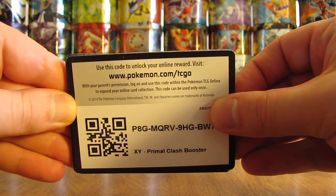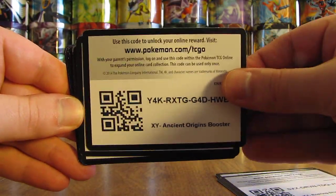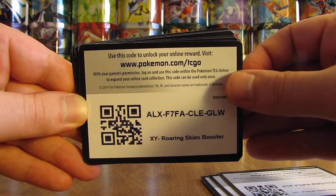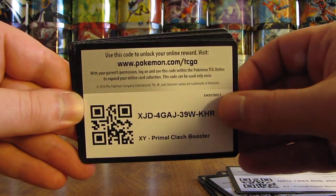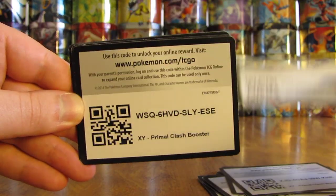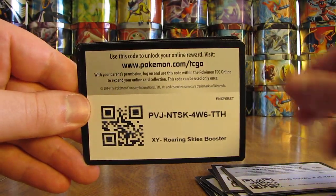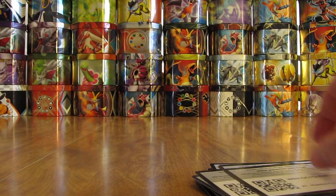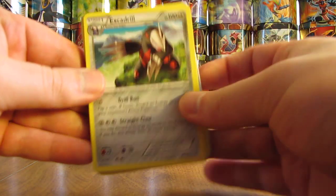So there's some code cards — Primal Clash, Primal Clash, Roaring Skies. It usually seems like as soon as I post this video, someone gets almost every single one of these codes. It looks like several Primal Clash. I do give away code cards on my blog every single day. There's Phantom Forces and another Phantom Forces. Now I'll get to the cards — looks like some good ones at the end. At least they're in sleeves.